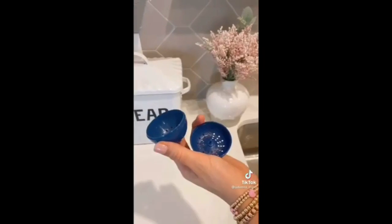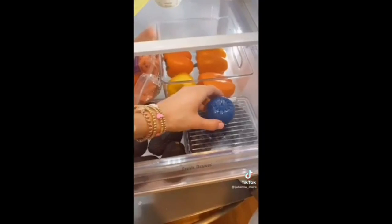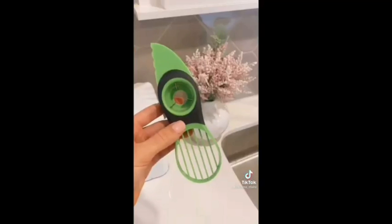Extend the life of your produce with these blue apples. They absorb ethylene gas, which causes produce to overripen. Simply put a blue apple in your produce drawer and the packet lasts for three months.